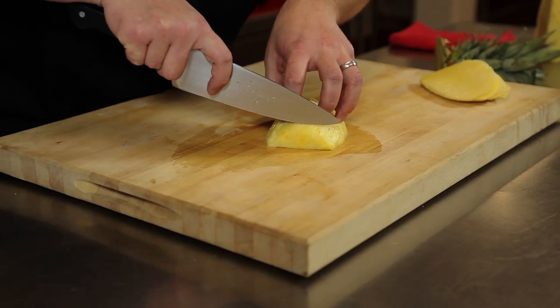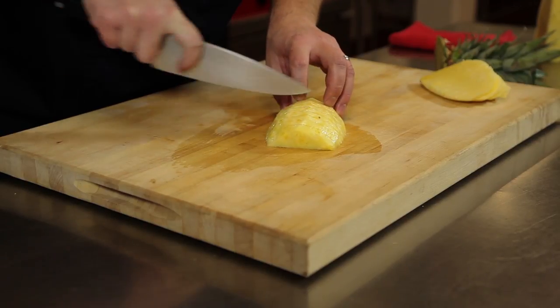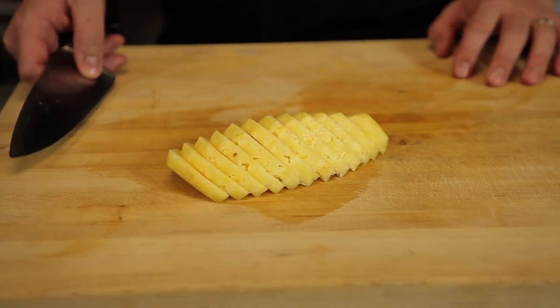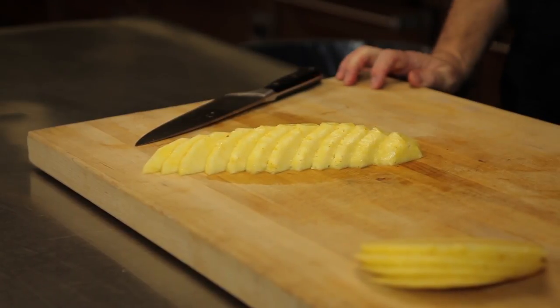With my larger piece of pineapple, I'm going to go ahead and just take slices — whatever thickness you want, about a quarter inch or half inch is great. Slice all the way through. When you're done slicing, you can fan them out. One way is to just push them all over so they lay flat — it looks nice and presentable. Or you can make them fan out in a narrower pattern. This is great for fruit platters when you need more space on the platter. That's how we cut pineapple in the kitchen, just like a chef.